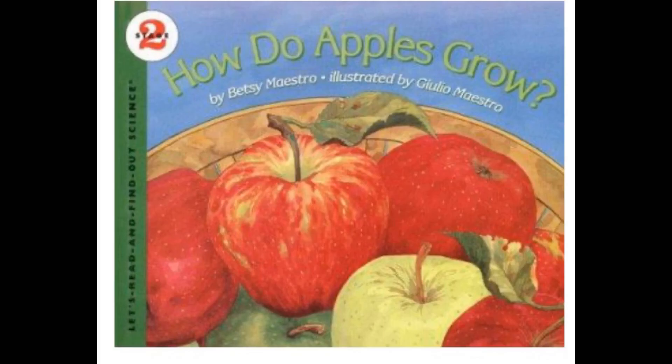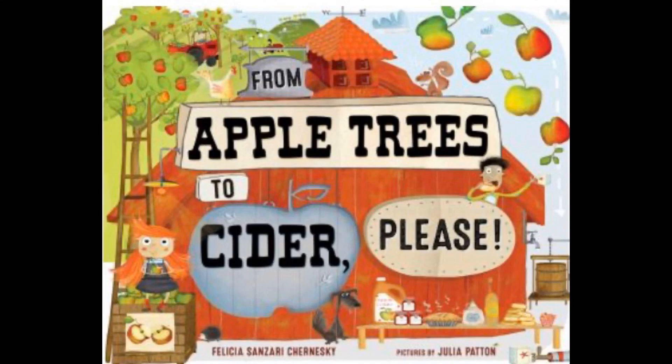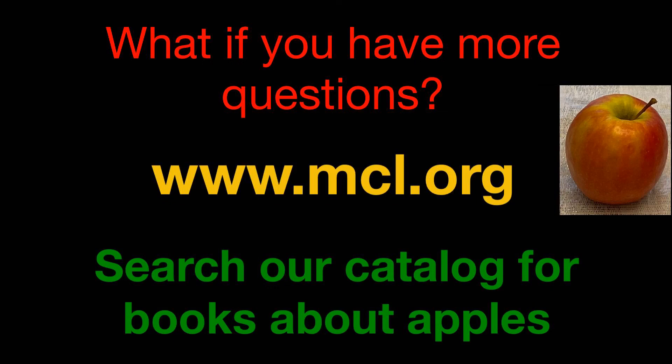Our first book is How Do Apples Grow by Betsy Maestro. Apples by Gail Gibbons. From Apple Trees to Cider Please by Felicia Sanzari-Terneski. If you have even more questions, you can go onto our website and search our catalog for books about apples — we have a lot of different titles and hopefully one of them will answer your questions.